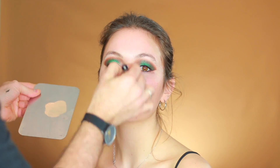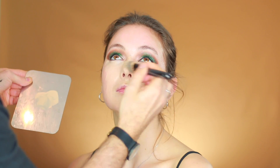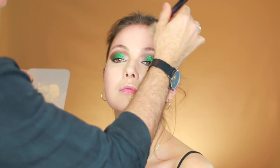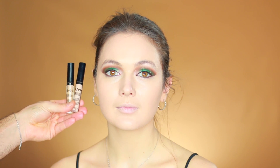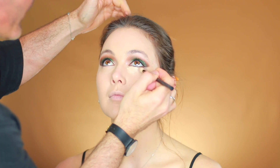Next I'm going to use Giorgio Armani Luminous Silk in number four. It's a medium coverage and the finish is very dewy, very glowy, very beautiful — I love using it. For concealer I'm going to use NYX HD Concealer in number one and four. I like to mix those two colors together — number one is more pinkish toned and number four is more yellowy, and the combination gives a perfect color. With my fluffy brush I'm placing it under the eye.